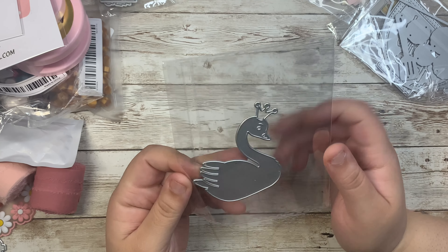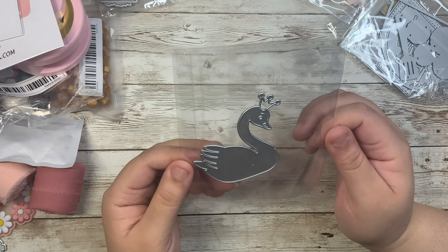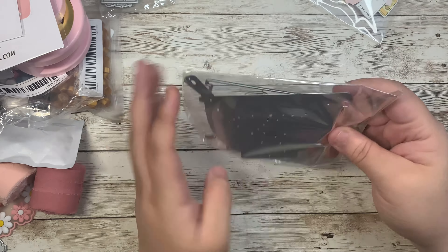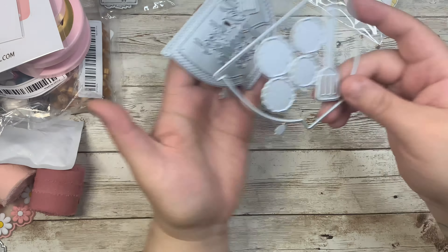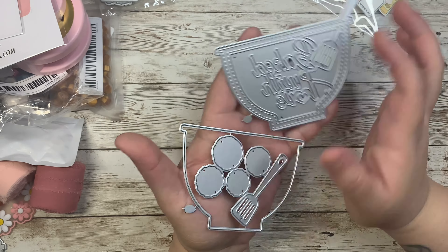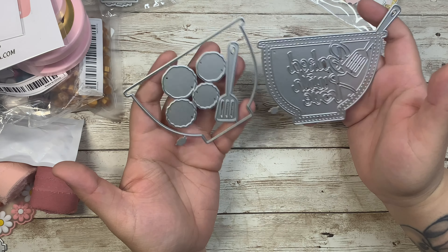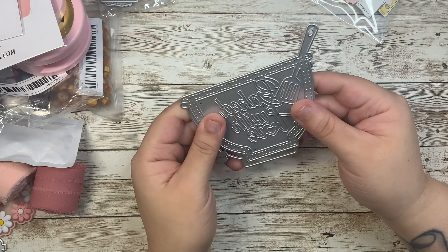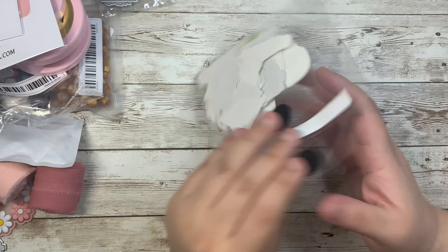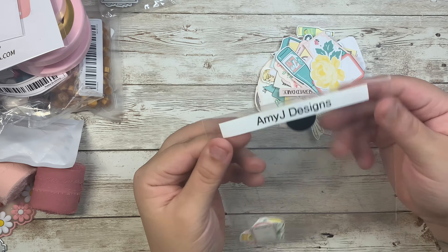I got a swan die — she has a little crown and I love swans so much, I did not have this die yet. I also got this baking die set that you can make into a shaker — it has all these layering pieces. It's perfect for Christmas or any baking-related theme. The last thing in this group is these die cuts — I think the name is Amy J Designs.